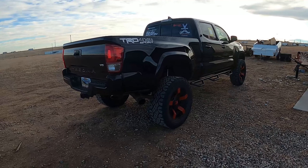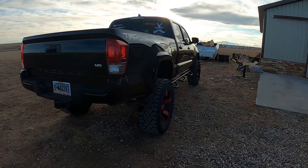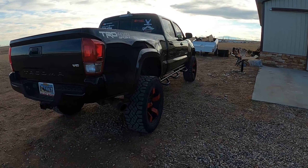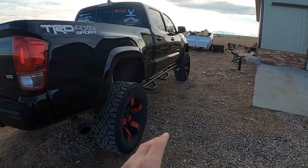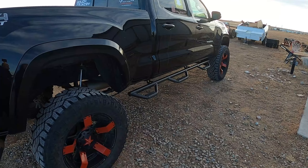I think with how it's sitting right now, if lifted a little bit higher — because it's not a leveling kit, it's a full 6-inch lift kit — it has that little dip in the front. And like I said, I don't know if I want to do some hideaway steps or keep these N-Fab steps.